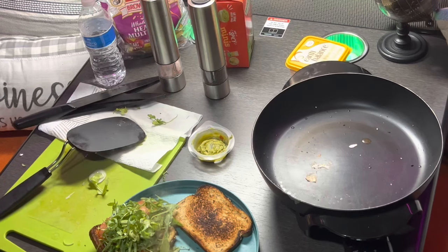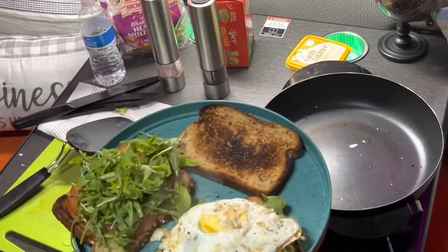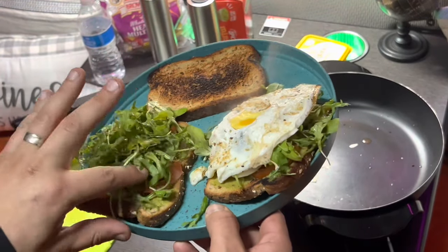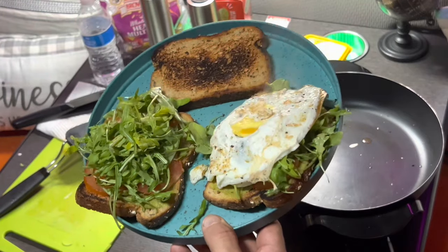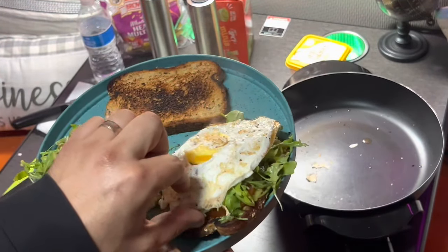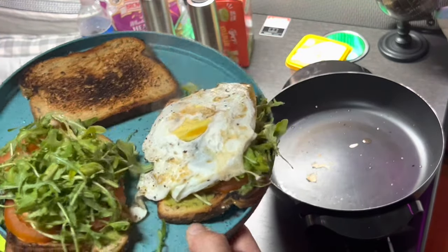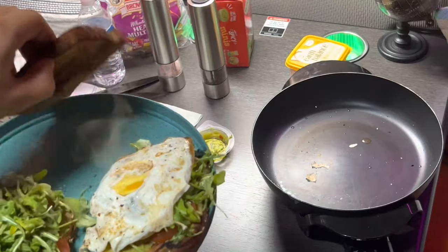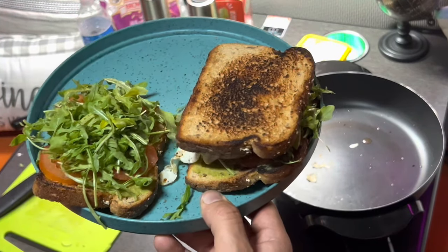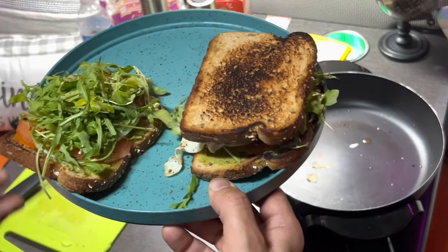There you go. That's it. So if you guys want a cold sandwich, you can just do cold bread and make it this way — it's gonna take less than 5 minutes. But if you want to toast it for that extra premium feel, you can also add an extra egg on top and close the sandwich. If you're concerned about your diet and don't want to eat too much bread, you can eat just one piece of bread like this.